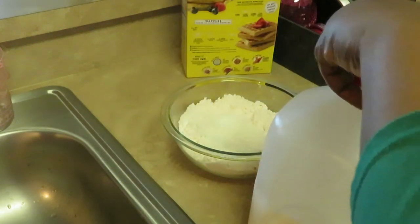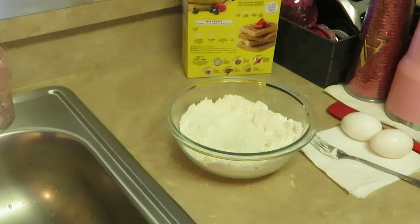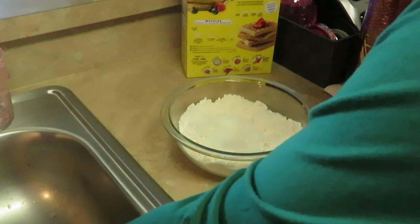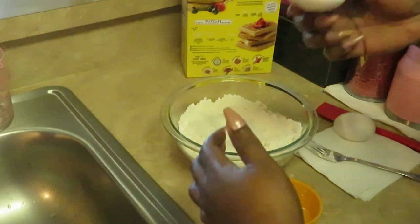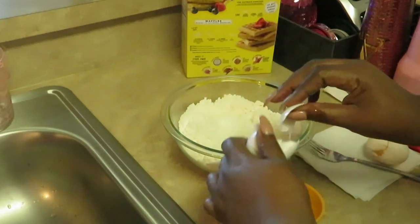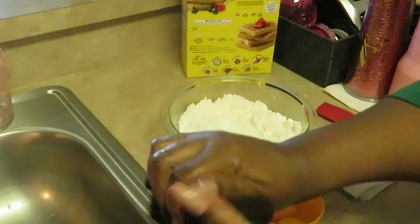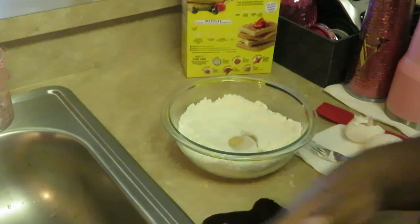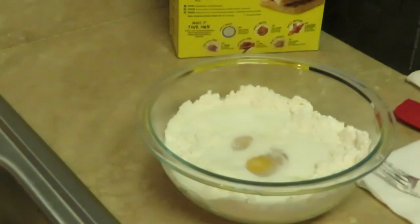Most pancake mixes do have you add milk and eggs, but I do like to get the just-add-water mix — it's quicker and easier. Let me go ahead and crack my eggs in here to make sure I don't get any shells anywhere they shouldn't be. That's why I crack them in a separate spot — even after all this time it still happens sometimes. All right, we've got our two eggs in there.